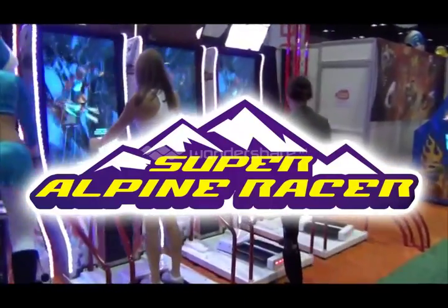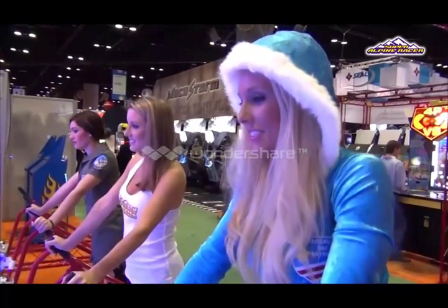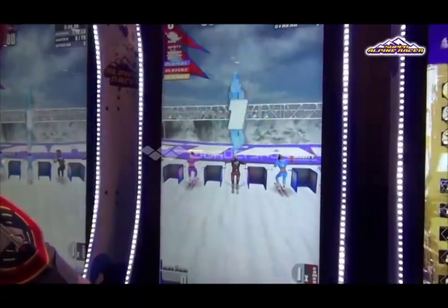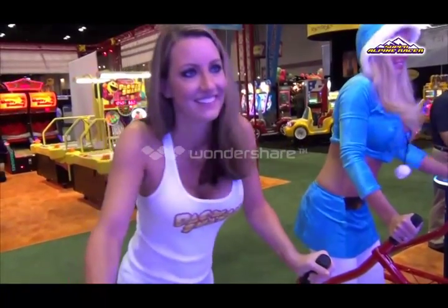Next up is Super Alpine Racer. This remake of the arcade classic comes with brand new characters and completely redesigned courses. In collaboration with Raw Thrills, Super Alpine Racer has a vertically mounted 55 inch HD monitor.